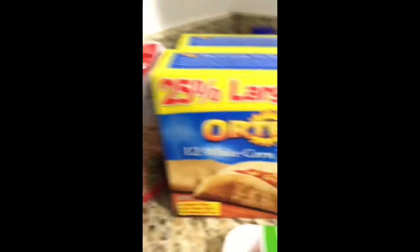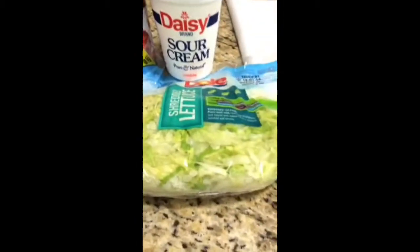So tonight I have a very special surprise for you. We are going to be making Italian, Mexican — mostly Italian — dog tacos. You will need rice, corn tortillas, ground turkey, salsa, Mexican cheese, sour cream, and shredded lettuce.